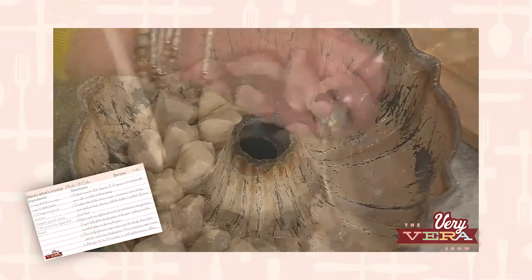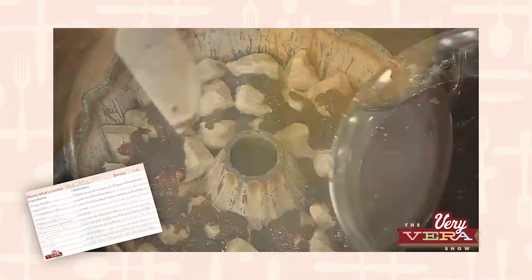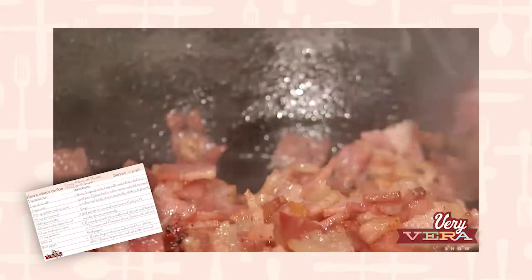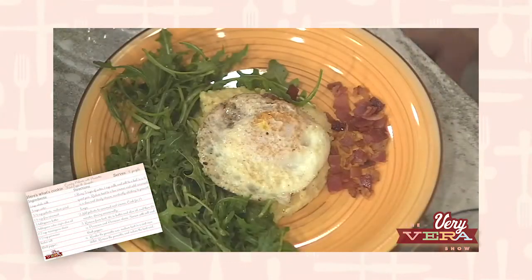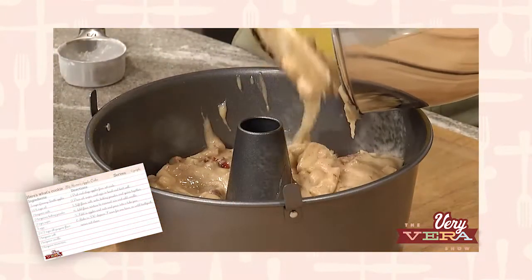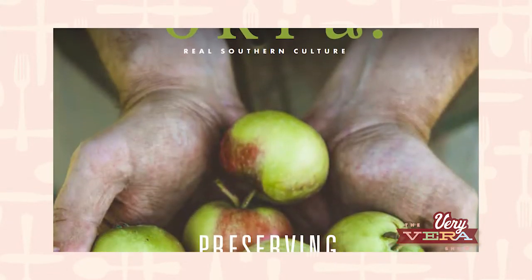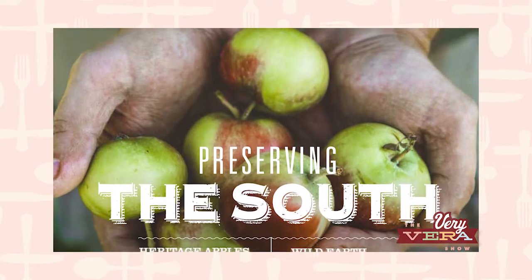We're doing three recipes today with folks that are being featured in their magazine. We're gonna start with a Plucket Cake, one of my all-time favorites. Then we're gonna move into a creamy polenta, pancetta, and fried egg with arugula. And then finally, Big Mama's Apple Cake. This magazine features all Southern comfort foods, ideas, and stories.